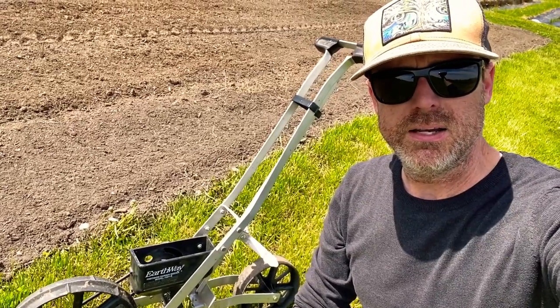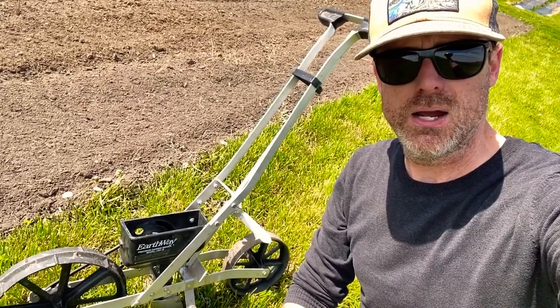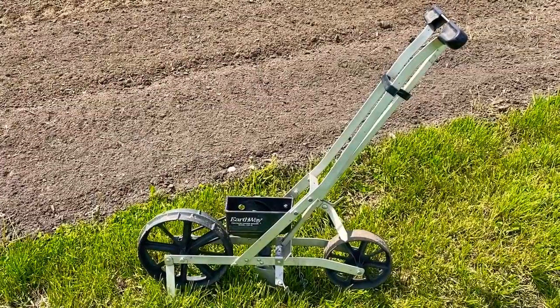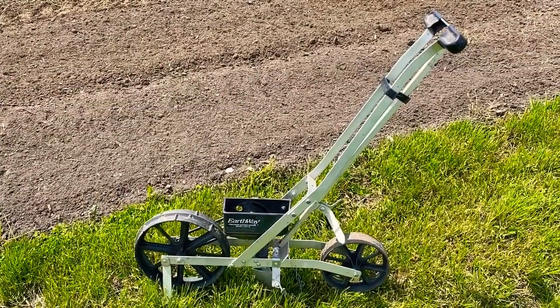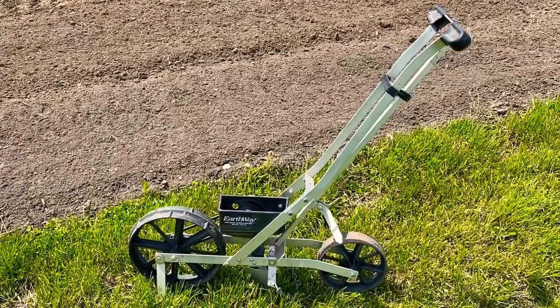Hey, what's up y'all. I am doing some seeding of sunflowers today, and sunflowers are the only thing that we direct seed here on the farm. I'm going to show you how we do it. We only seed a few thousand sunflowers at a time, so we just do it all with this hand Earthway seeder — it works really well for us.